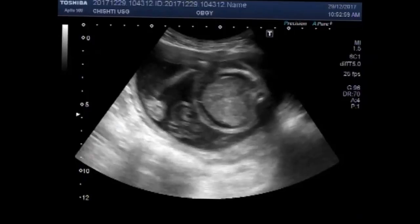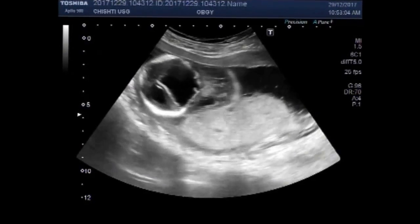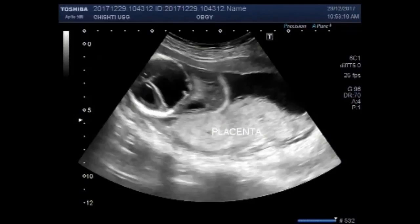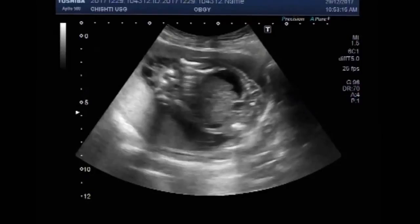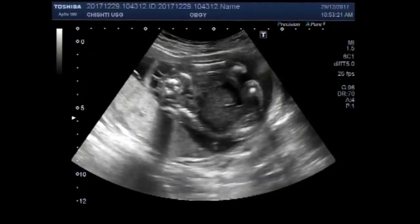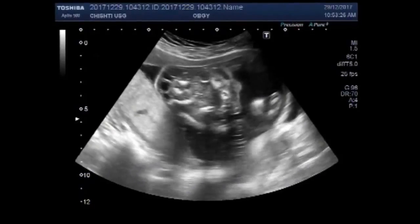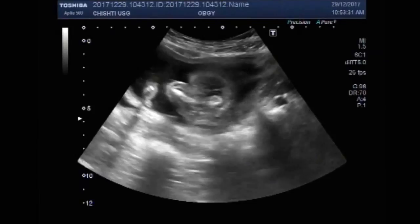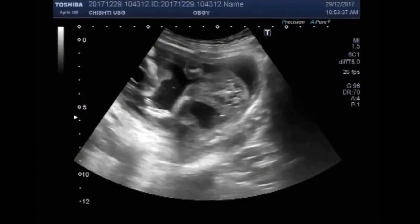Now you can again see the fetal abdomen, fetal head and encephalocele, and the placenta posteriorly attached. This is the lung of the fetus.